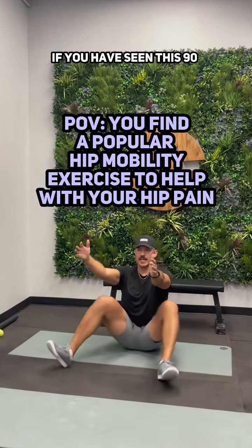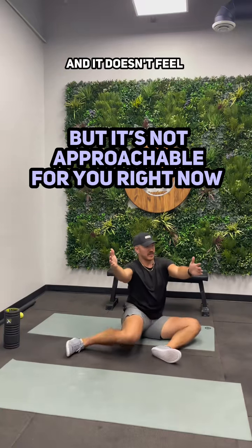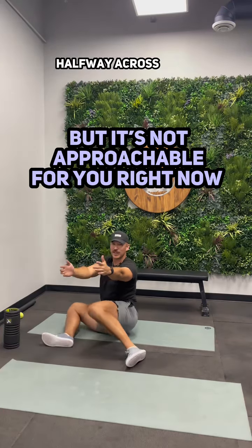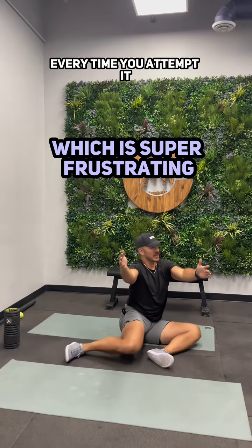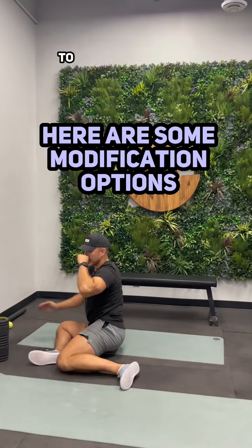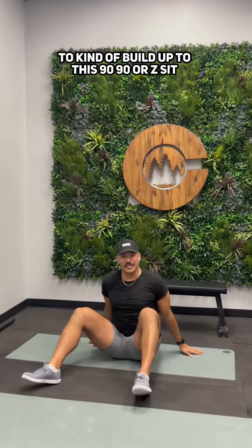You have seen this 90-90 exercise on the internet and it doesn't feel approachable, or maybe you feel like you're scooting halfway across your living room every time you attempt it. I'm going to go through a couple of different options here that you can play with to kind of build up to this 90-90 or z-sit transition.